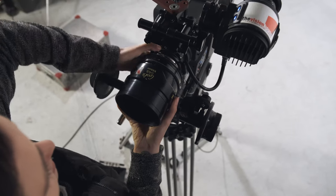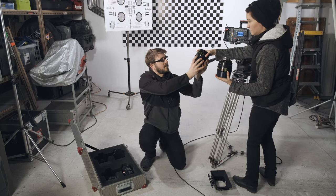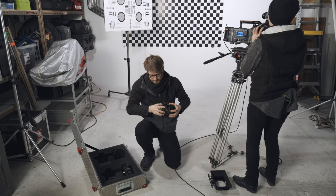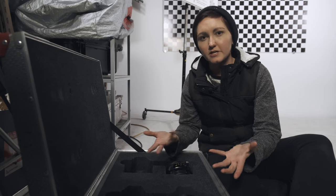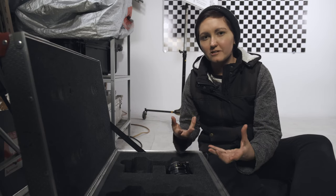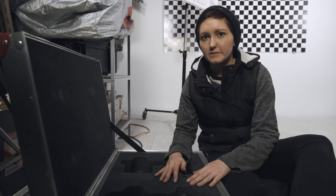The first AC removes the lens — they'll be predominantly holding the front element and will hand it to you rear element down. A good exchange is saying 'yours' when you're handing something over, and responding with 'got it' when you've got a good handle of it. Because if there's not that communication that somebody has a hold of something, it could fall and you could break something.